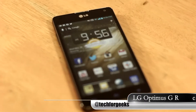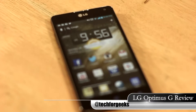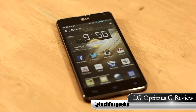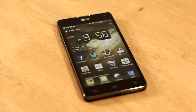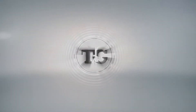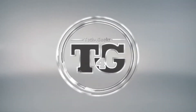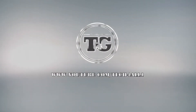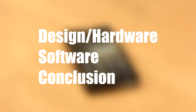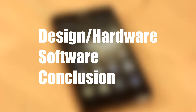The Optimus G has finally made its way to Australia. It is LG's premium flagship device which offers a lot of new features from hardware to software. What's up guys, it's Garcia here and this is my review of the LG Optimus G. We'll be cutting this into different parts: design and hardware, software, and finally the conclusion.